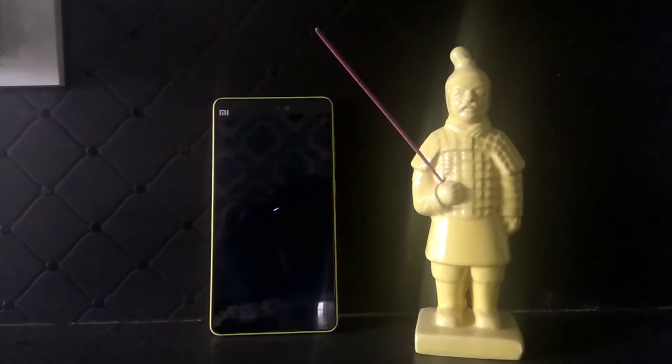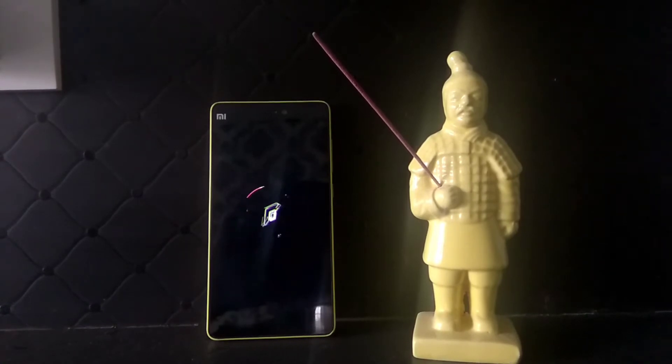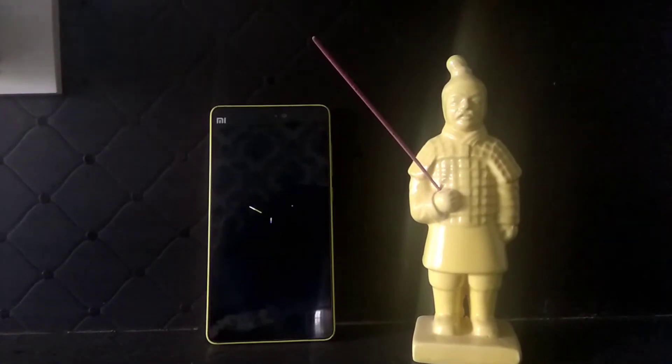Hey, what's up guys, I'm from UnderPlanet and as you can see I'm booting up into Resurrection Remix. Today I'm going to tell you how you can install it on your Xiaomi Mi 4i. So without any further ado, let's get started.